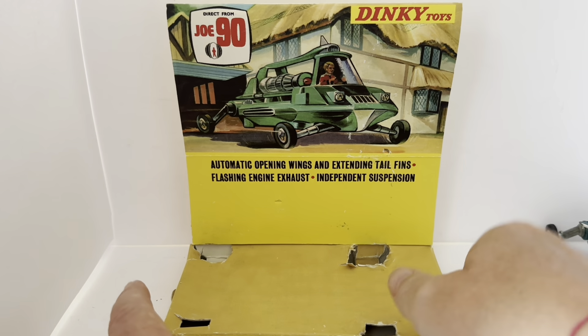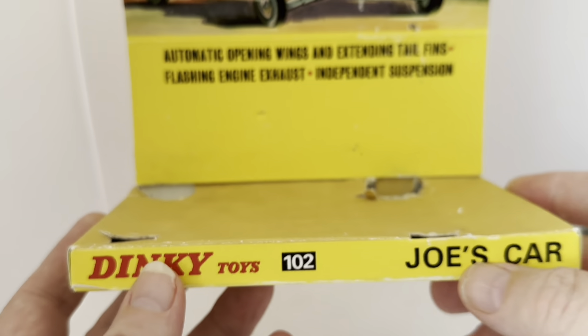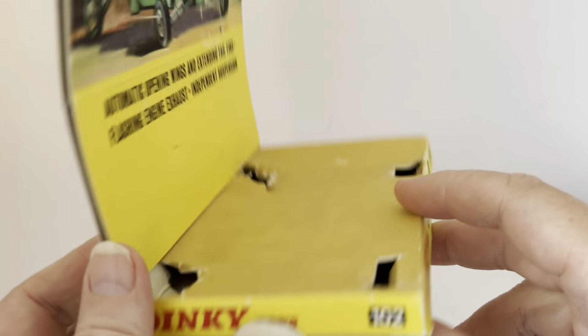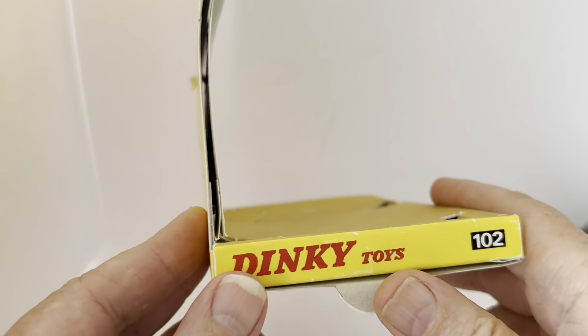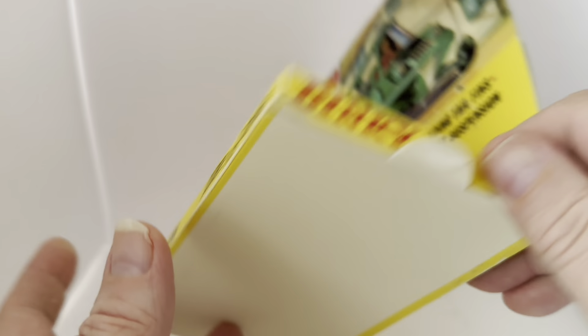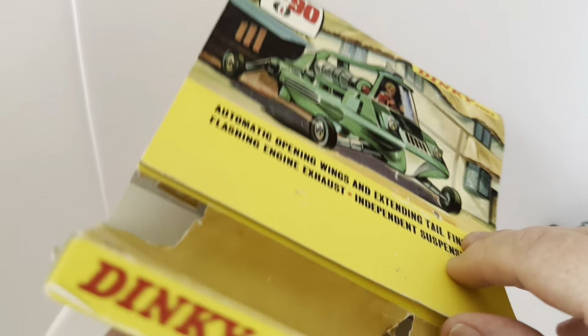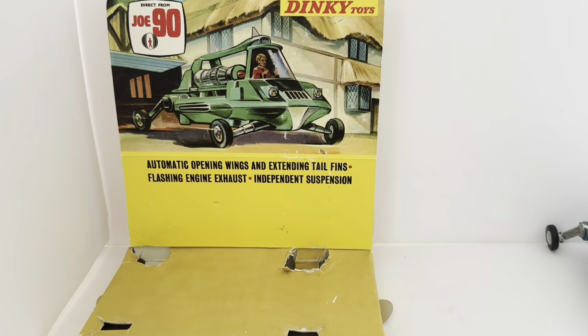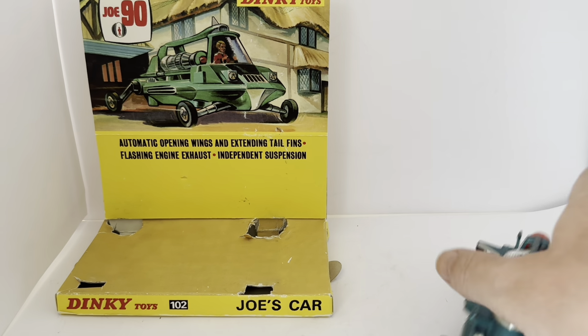Picking up the display plinth, it says 'Dinky Toys 102' — it's a little bit worn where the model has been sitting on it. The same on both sides: 'Dinky Toys 102.' The rest of it is yellow to match the box. That's the stand, or display plinth. Now let's have a look at Joe's car itself.